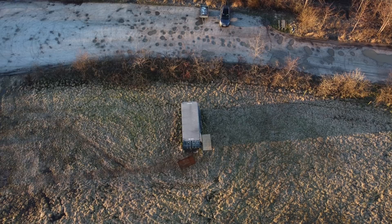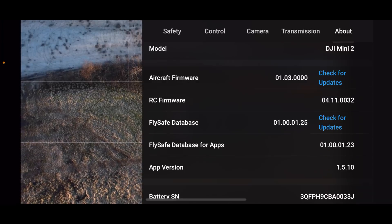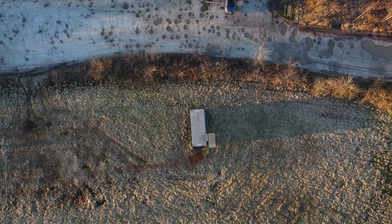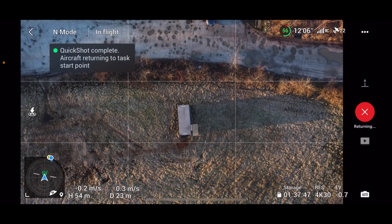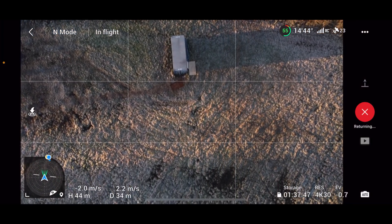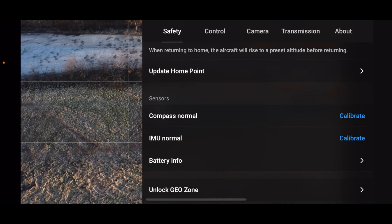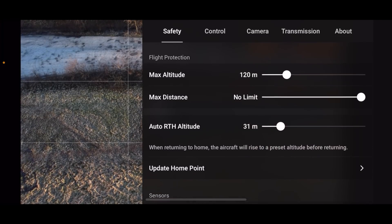Let me go in and check this out while it's doing the quick shot. This new DJI Fly app version 1.5.10 is not a big update — it's supposed to make the whole flight app experience better and fix a few issues. The cool part about this quick shot is that the drone is supposed to return to the takeoff point. Let's jump into the menu and see if anything is sticking out — Control, Output, Gimbal.